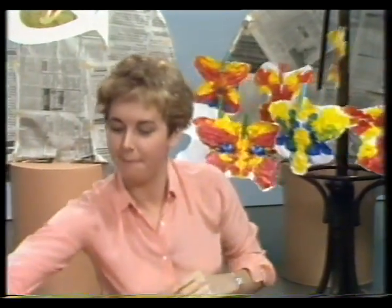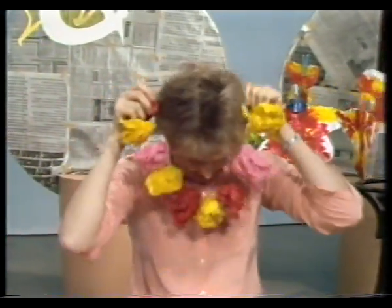There are lots of things you can make with paper. Like this. Or this.